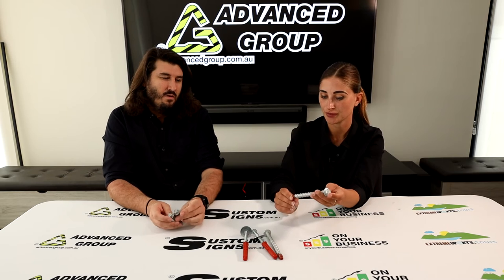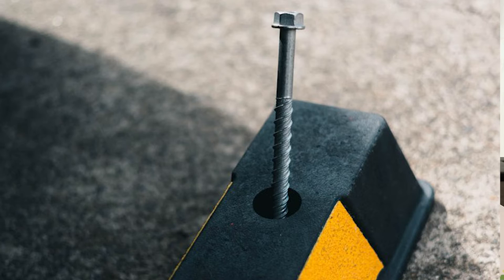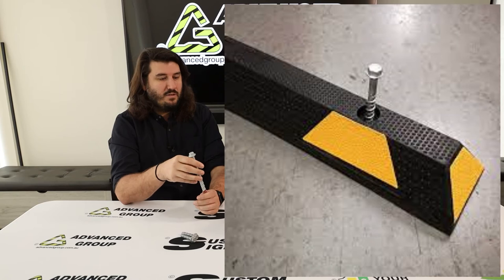Now these bolts — what are these ones for? Same sort of thing except these are for wheel stops. Typically the wheel stops we sell have three holes. This is a 12 by 150, so with the wheel stop you'd generally lay them out, drill the holes a bit deeper than the length of this, vacuum it out if you can, and then fix it down with an impact wrench or rattle gun.